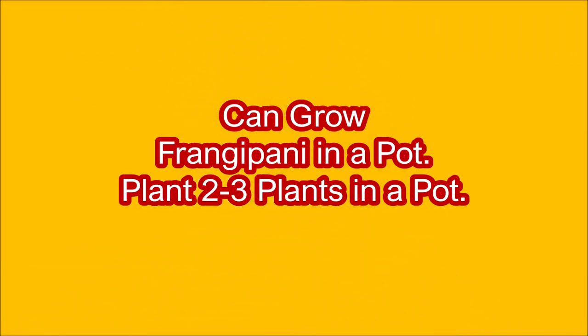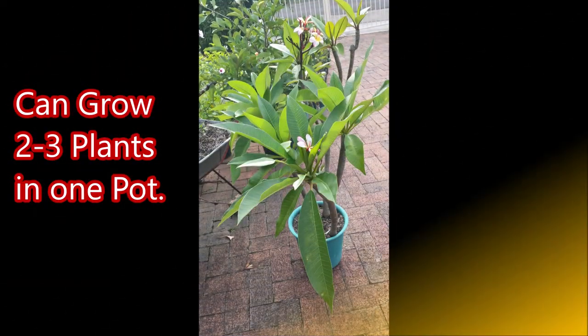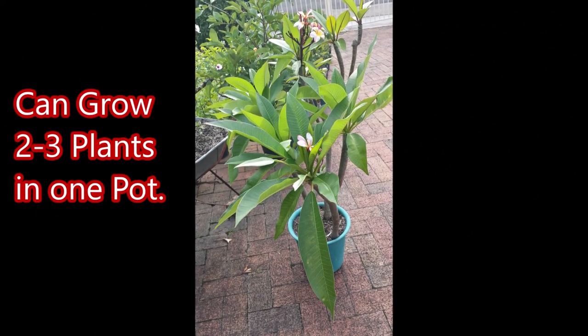As the root ball of the tree is small, you can grow frangipani in a pot. I have put 3 frangipani plants in a pot with a lot of different colors of flowers in the same pot.